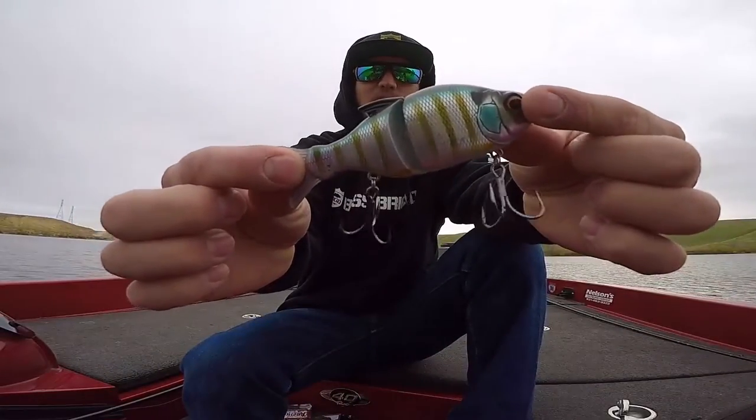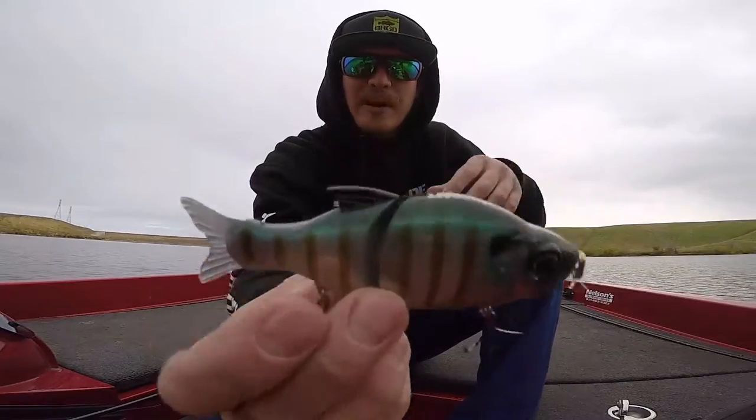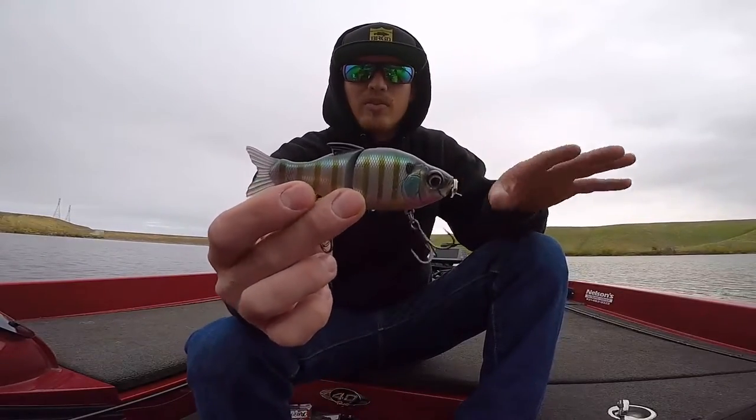So today we're checking out the S-Song 115 by Gancraft. Out of the package this is just a really small glide bait, which I think is cool but it's nothing I'm really too into throwing.